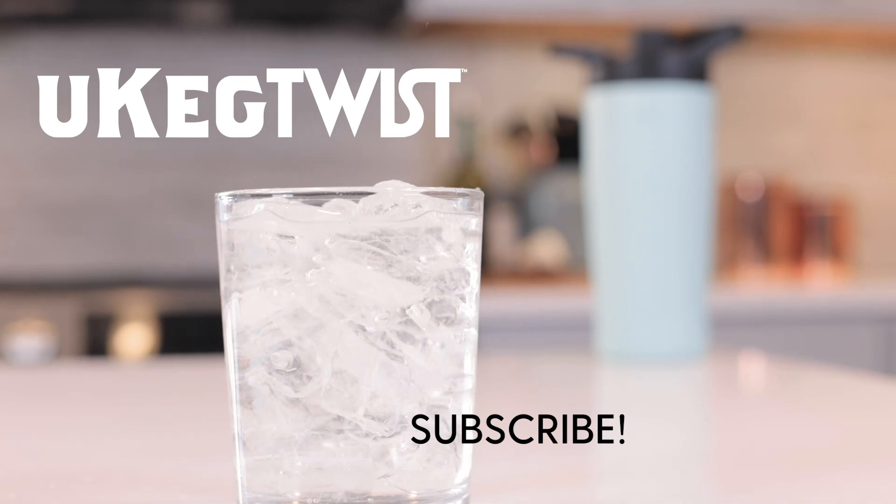Be sure to subscribe to our newsletter for great seltzer recipes. Enjoy!